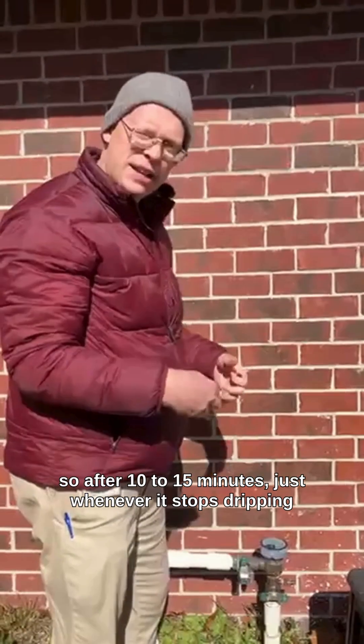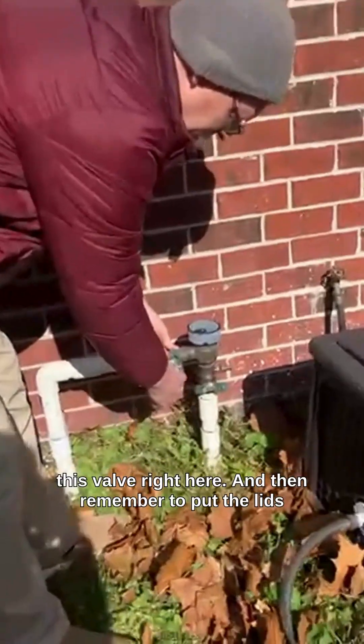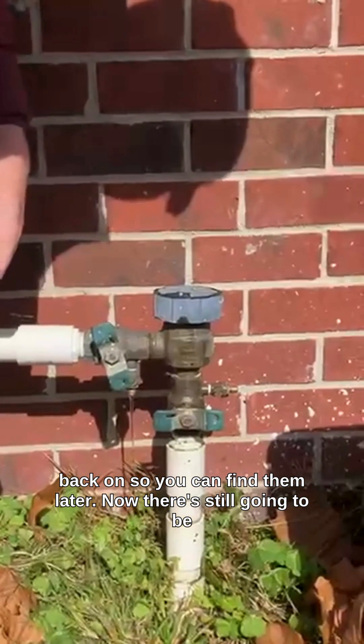After 10 to 15 minutes, just whenever it stops dripping down here, you would go ahead and close this valve right here, and then remember to put the lids back on so you can find them later.